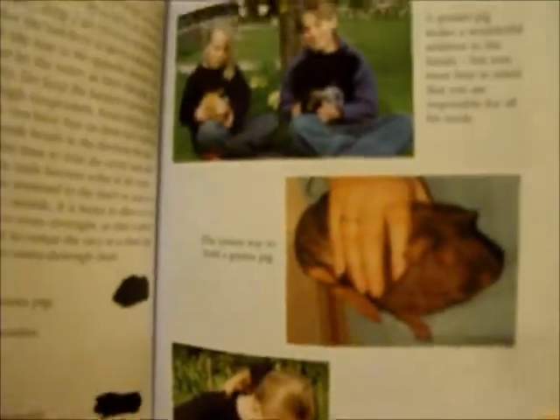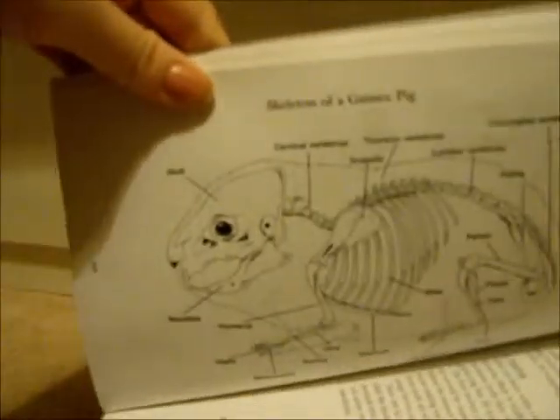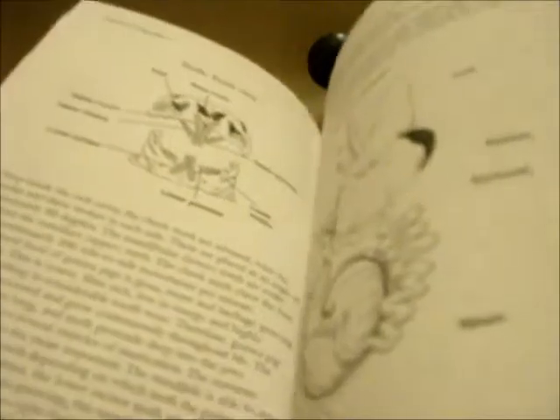And it has a really good care section on health and recognising problems, and it has really good diagrams, which are really useful. So this is a really good book. The hutches aren't great because they're quite small — very small in fact.